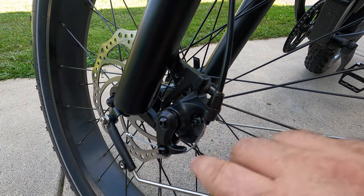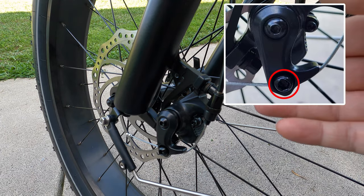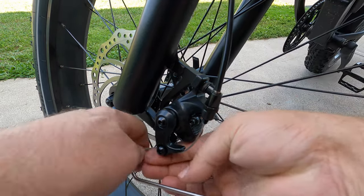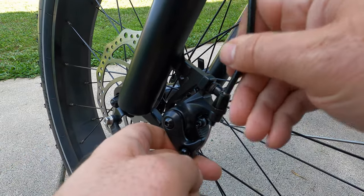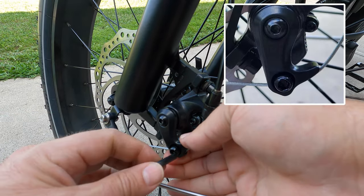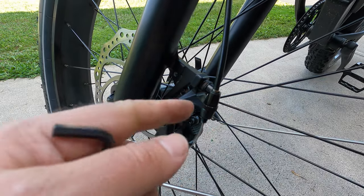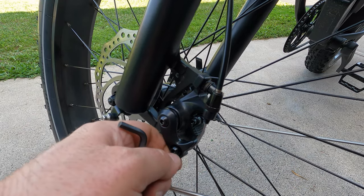Now we're going to pick up the slack of this wire through the brake caliper by loosening up the screw and tightening it up. We're going to loosen this screw here, pull back as far as we can go, then let it go forward a little bit, and then tighten it up. So we basically loosened it, pulled the cable up, backed it off a little, and tightened it down.